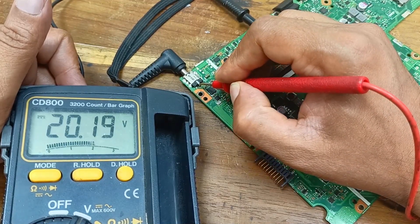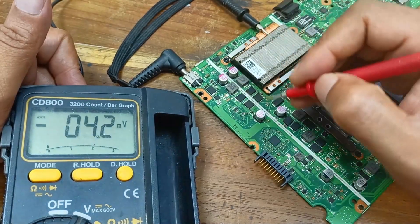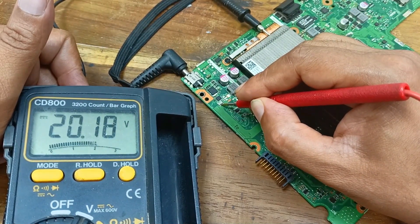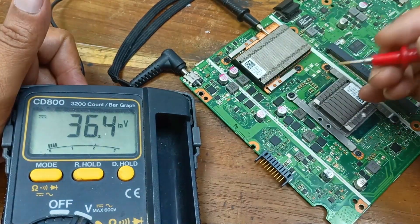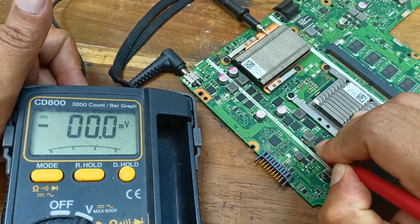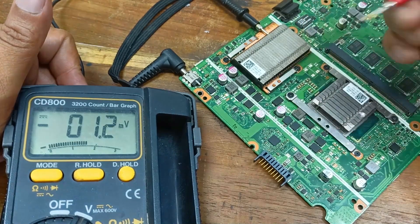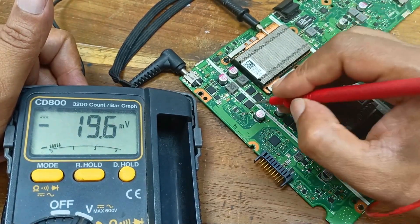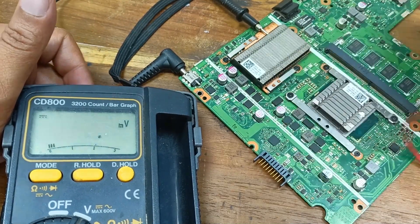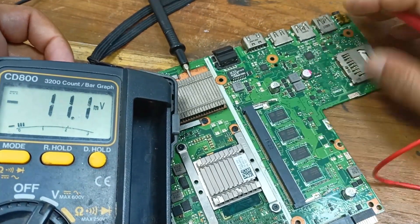The 20-volt output supply is okay — 20 volts is present and outputting. The fuse is working. This one is the graphics voltage — checking if there is any voltage here. No voltage, maybe not. Here the 20 volts is present, but this one is the 5-volt and 3-volt MOSFET area.